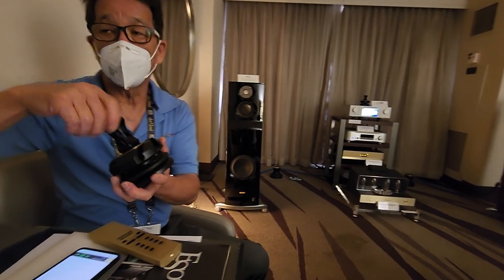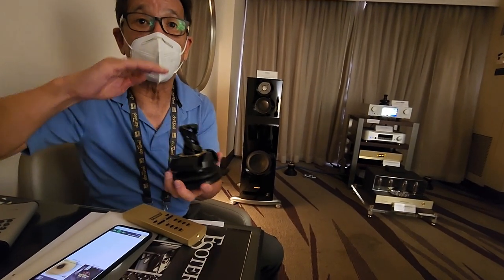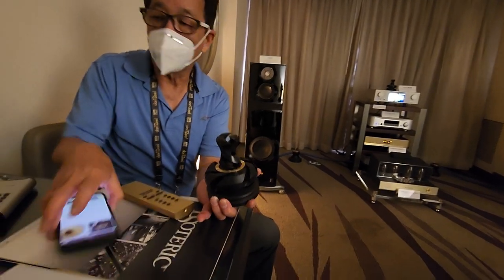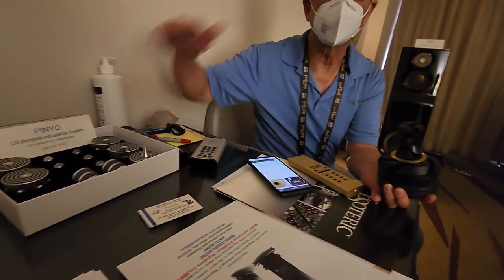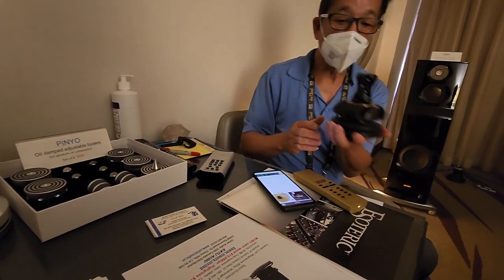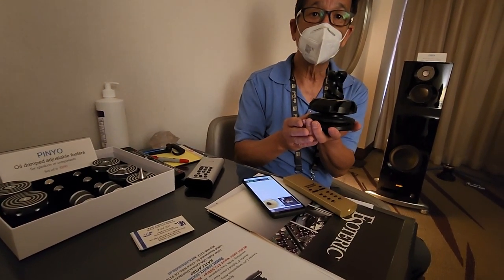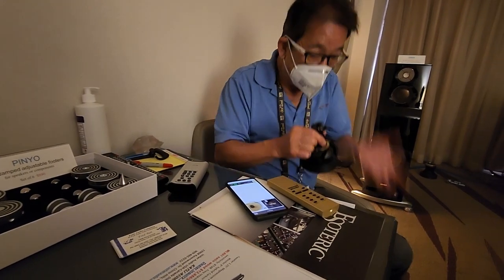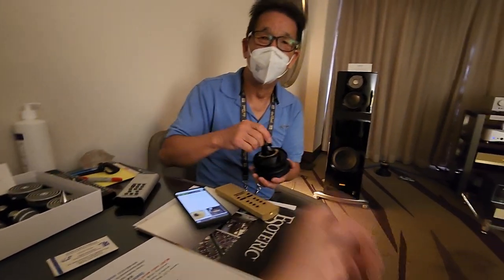It has a hard drive inside spinning, so it's a micro vibration. Some other manufacturers make stuff and will put it on top of the DAC, but this actually dissipates it. You're giving the vibration somewhere to go — just let it go, release it. You're giving the vibration somewhere to go.